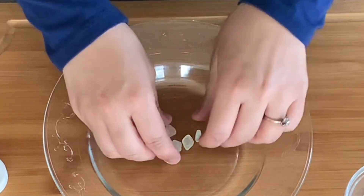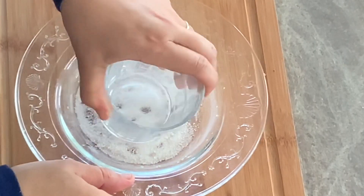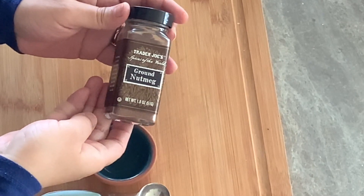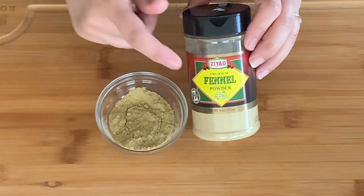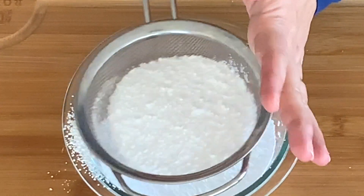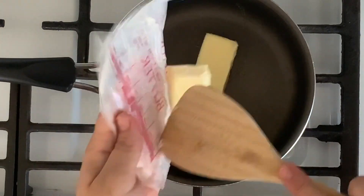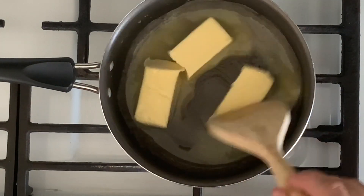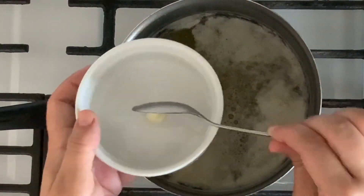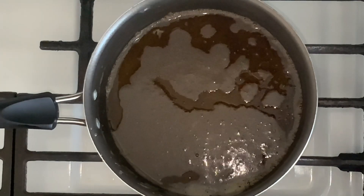Place a few gum arabic pebbles on a flat surface, add one tablespoon of sugar, and grind them with the bottom of a cup until you get a fine powder. For other spices, you will need one teaspoon of ground nutmeg and one tablespoon of ground fennel. For the sugar, sift one cup of powdered sugar into a medium bowl — you can use less or more depending on your taste. Finally, melt one cup of unsalted butter in a medium saucepan over low heat. Once melted, remove the white foam that forms on top, then let it simmer until you get a brown color.